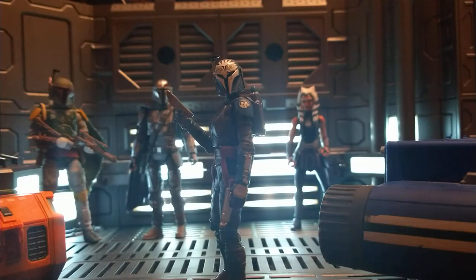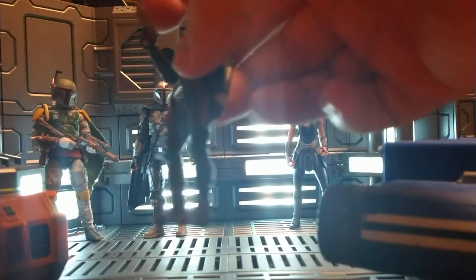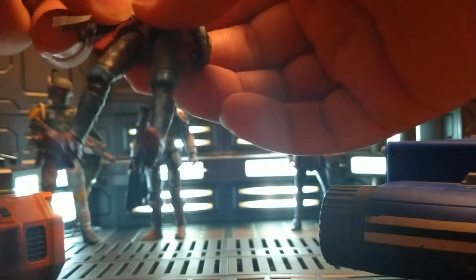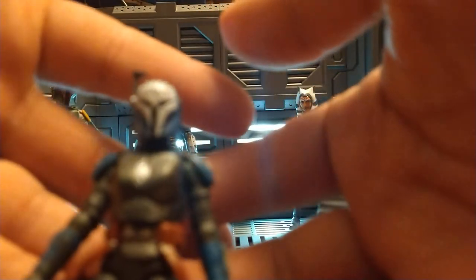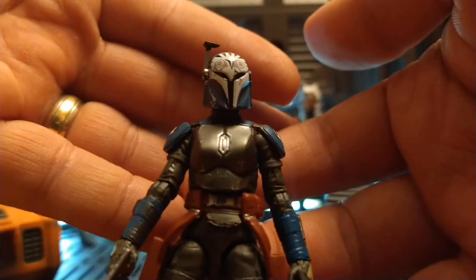She is fantastic. I couldn't ask for a better looking figure. All the paint apps for this scale are just mind-blowing — you'd be able to see if the camera would focus.